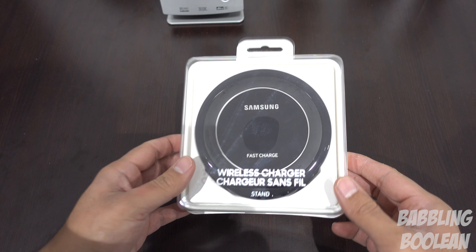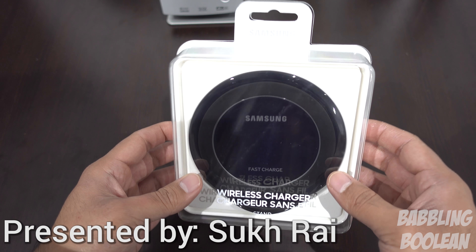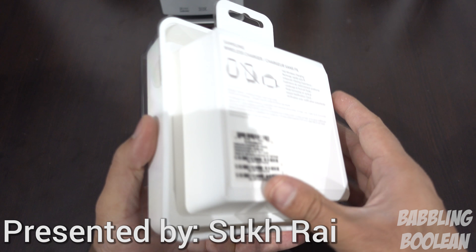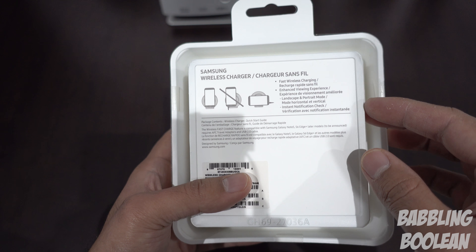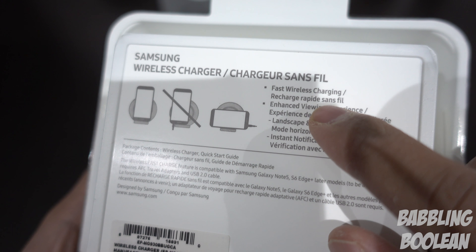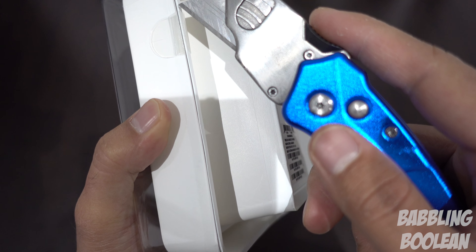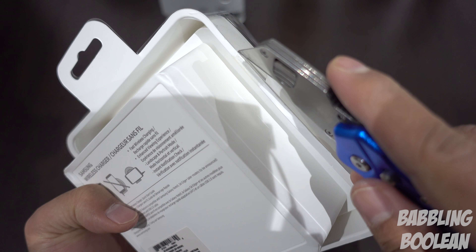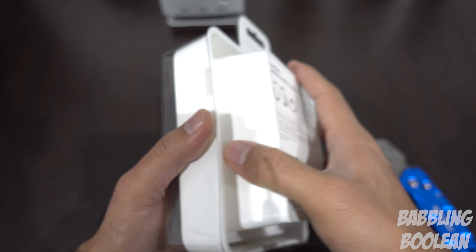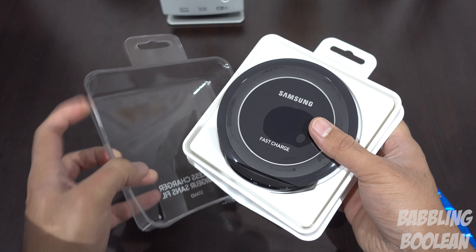Welcome! In this video I'm doing an unboxing of the Samsung wireless charger. There are three different kinds available: one is flat, this one is vertical and stationary, and there's another that is adjustable. This one supports fast wireless charging, which is exclusive to certain Samsung devices, but it is also a Qi wireless charger — so if your non-Samsung phone supports wireless Qi charging, you can still use this charger. The fast wireless charging just likely won't work for non-Samsung devices.